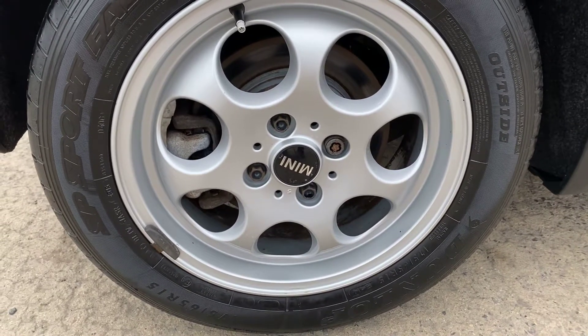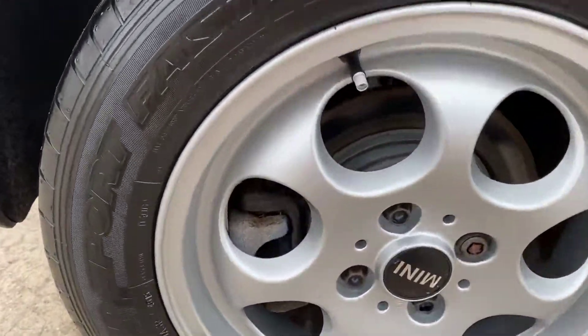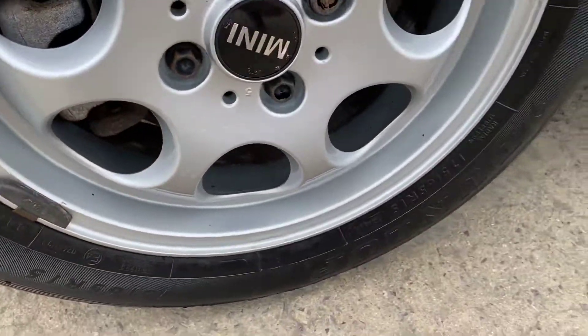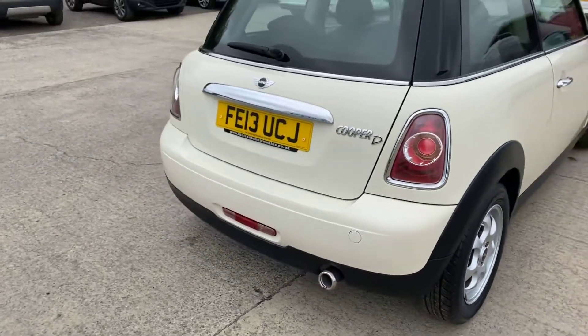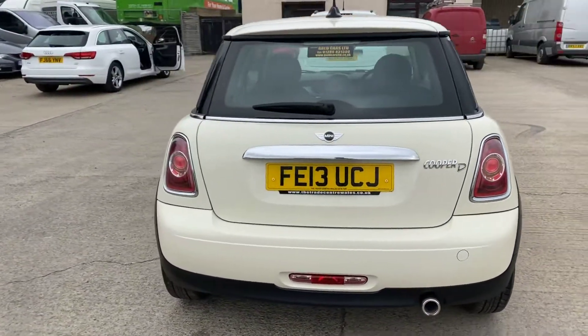The back right alloy and tyre — again very tidy overall. Back right tyre has nearly five mil of tread, so absolutely plenty. Coming around the back of the Mini now.